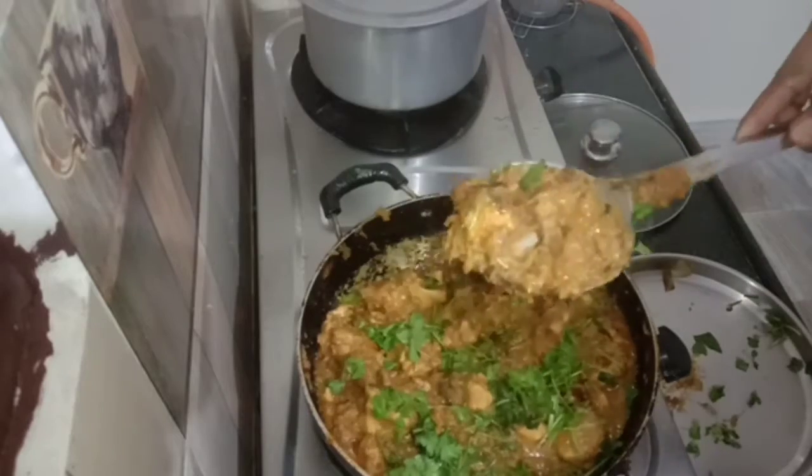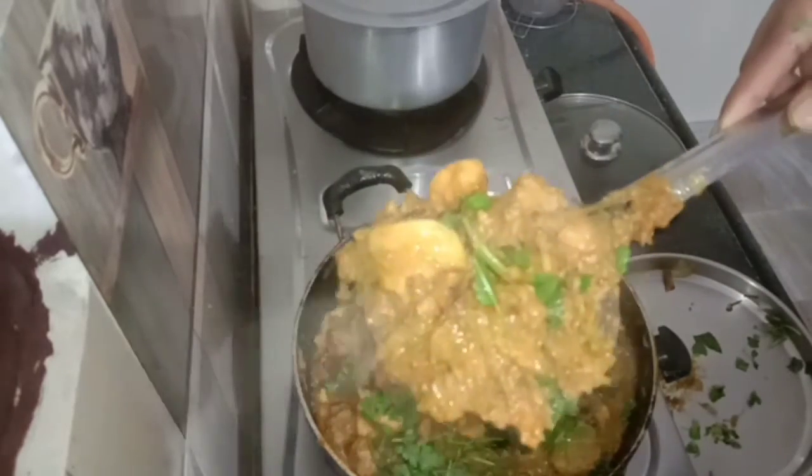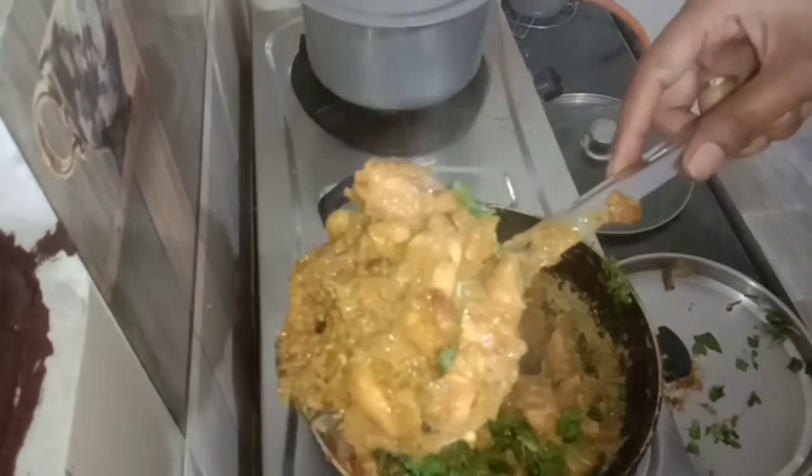Finally, our chicken is ready. It has a lot of taste. We will try it every time. Let's try it.